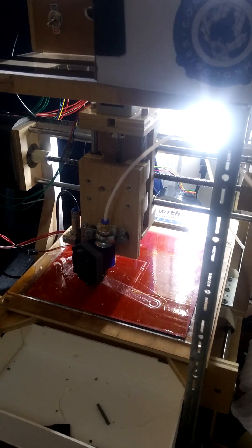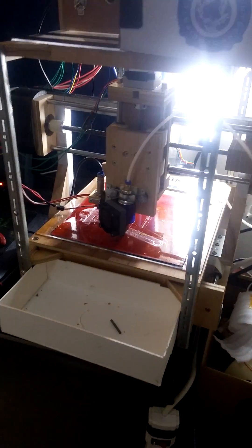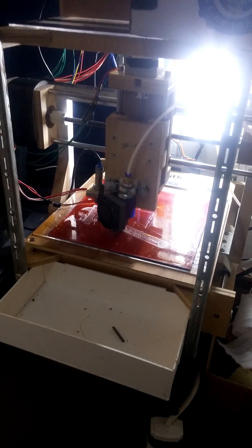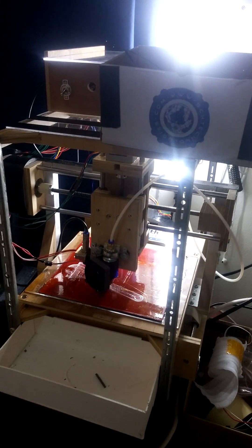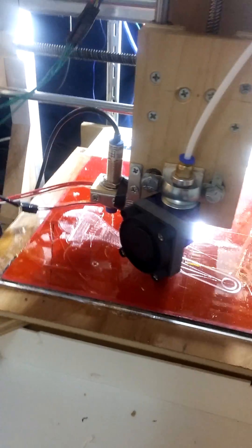Even though I'd say this is about two years in the making. I'm an architecture graduate student, so I was able to actually print some 3D parts for my final models and such.